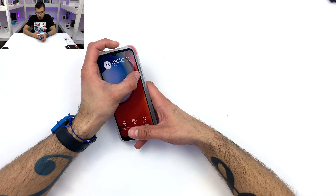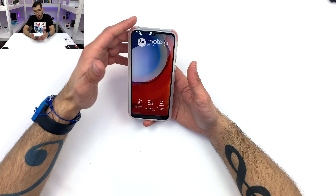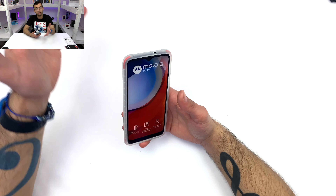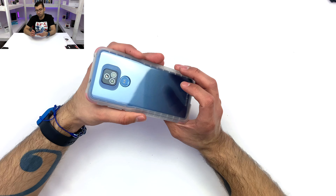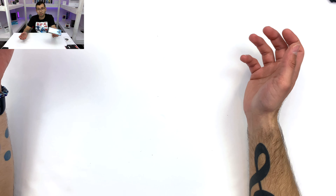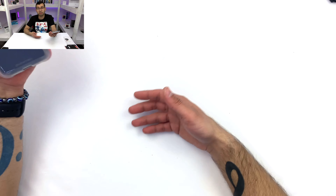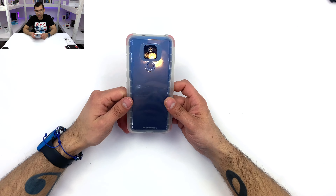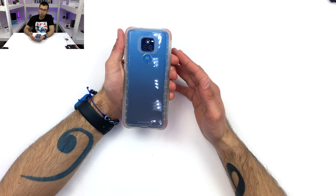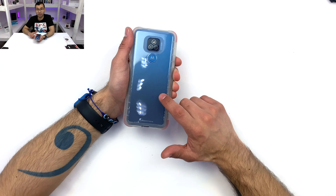If you go to their website and you're wondering what kind of material goes into this, it tells you. They're transparent and honest, and I'm a huge fan of companies being honest. If your product only offers 10 hours of battery life, say so — don't say 20. If it's only drop-tested at 6 feet, say so. If it's made out of silicone, thermoplastic polyurethane, acrylic, or polycarbonate, go ahead and say so. I'm a huge fan that Ghostek is choosing to be honest about their materials.